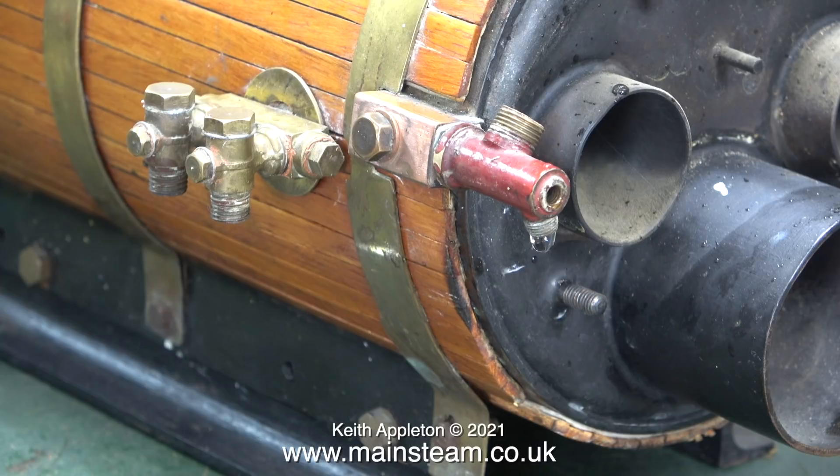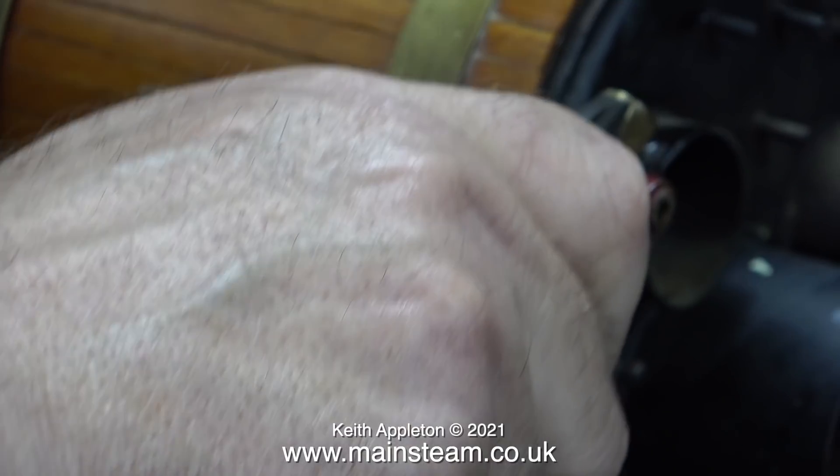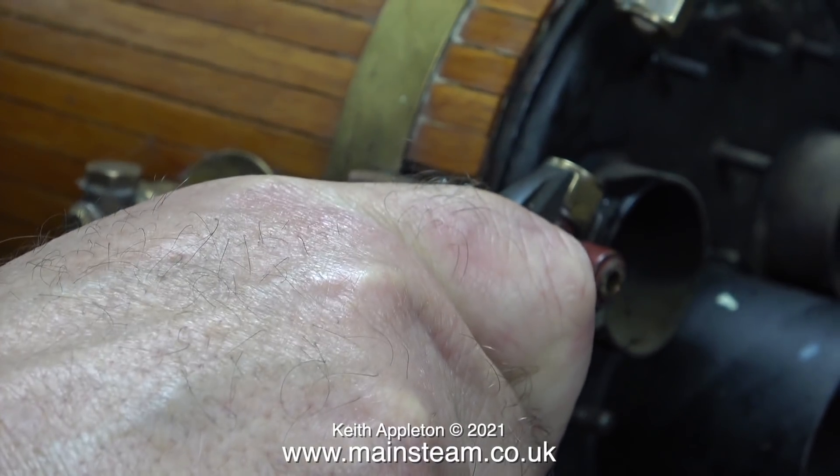Here's a close-up of the backhead and, as you can see, it's very well put together - the silver soldering is impeccable and there are four extra stays in it. Time now to remove the water gauge, and look what happens.